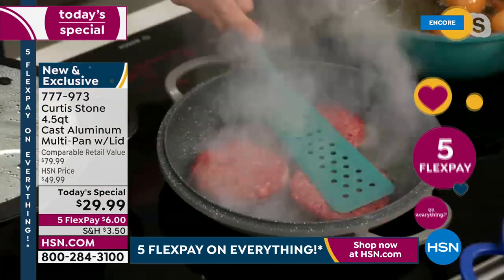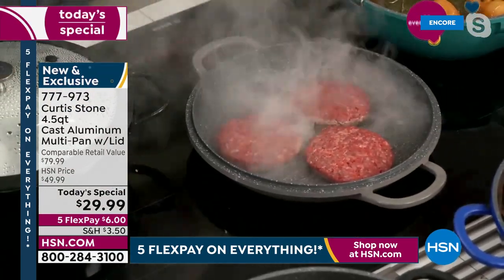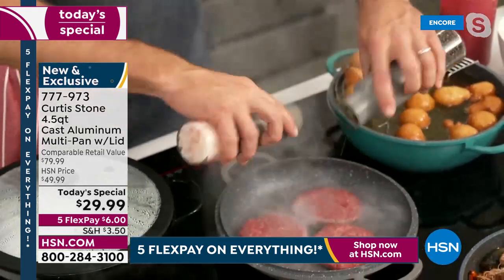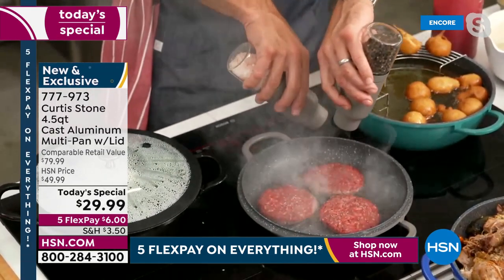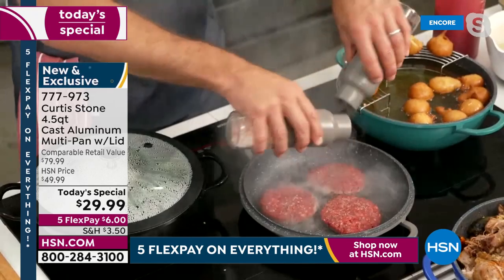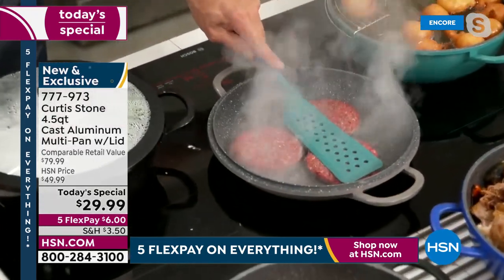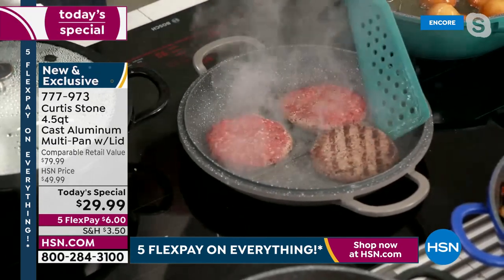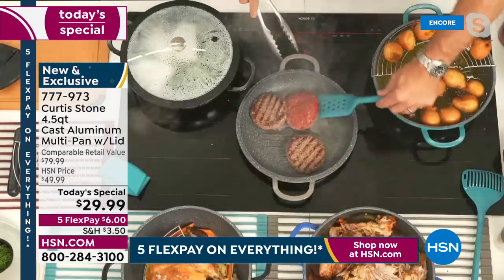I've thrown my burgers in. Let me show you the spice grinders one more time — this is the pepper, this is the salt. You just turn them both upside down and grind away; you don't need to do any cranking. And in the time it took me to do that, look at the grill marks we've already got — beautiful, perfect every single time.